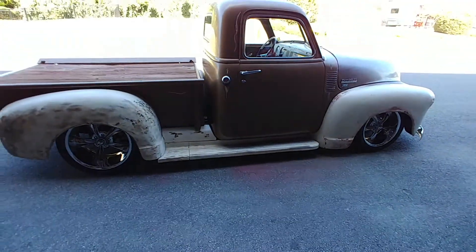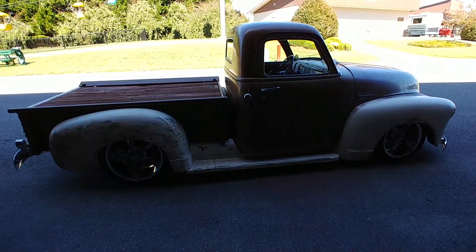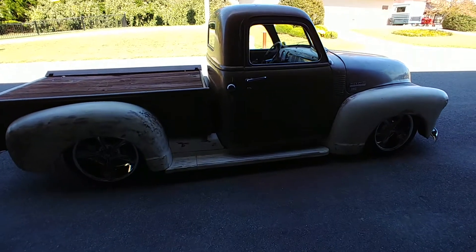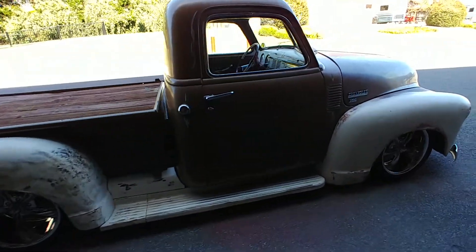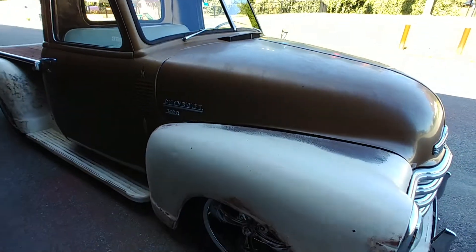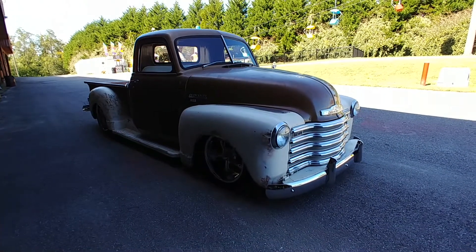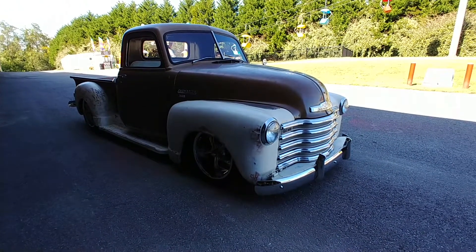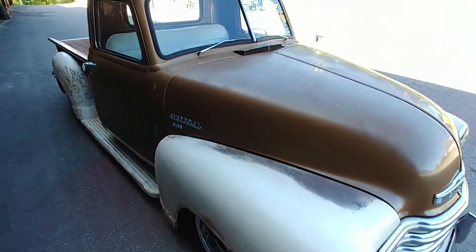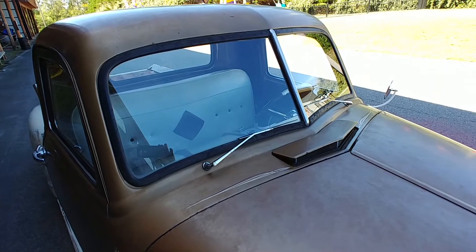Not going to crawl around on the floor here to show you the undercarriage, but there will be still shots of that on my website. It's got tubular A-arms and what look to be fairly new shocks in the rear. That split windshield just screams classic, baby. It's just awesome.